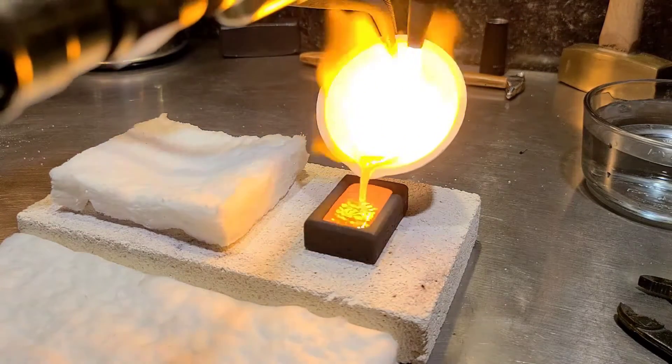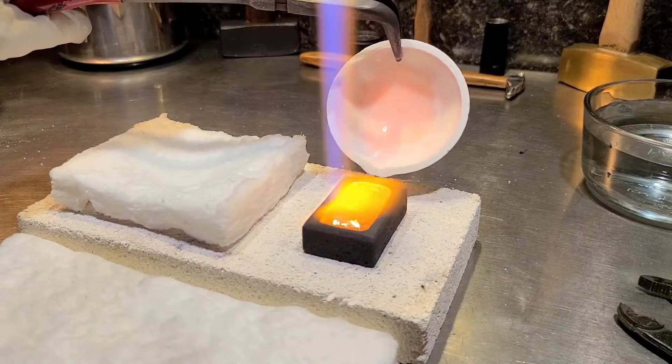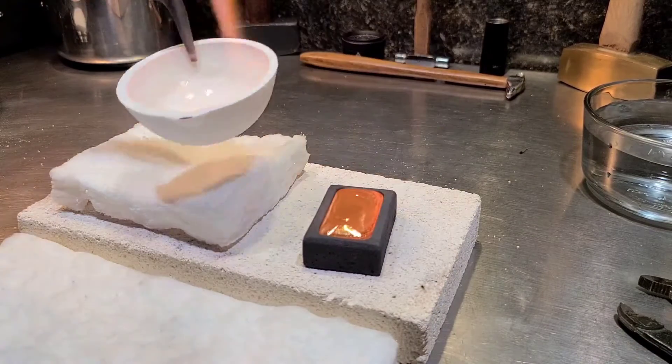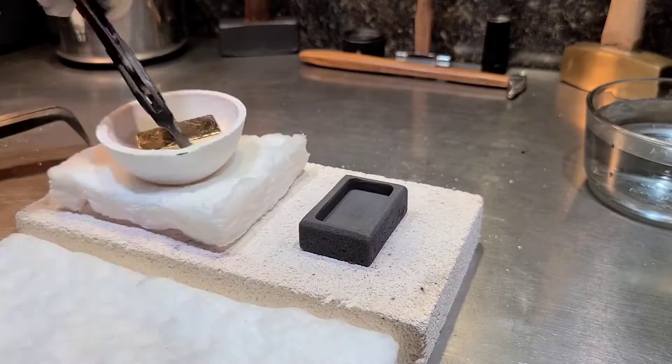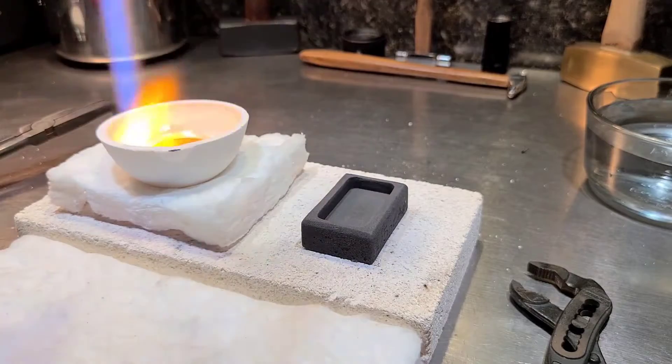For the first pour it kind of splashed out. I'm still getting some great ripples here, but the bottom right corner didn't really form very well, so I knew right away it's going back in the dish. We'll get it heated up again.